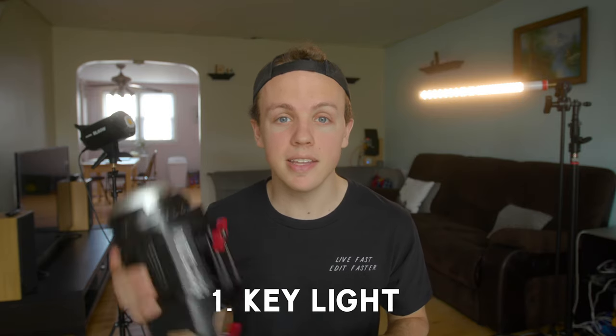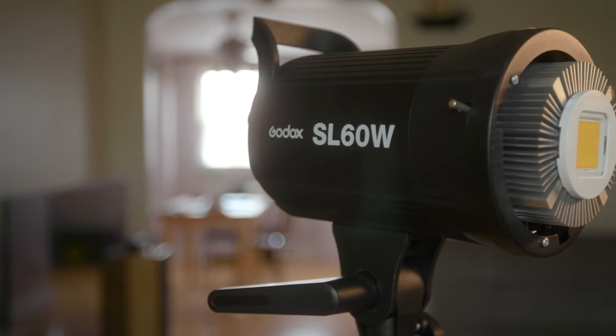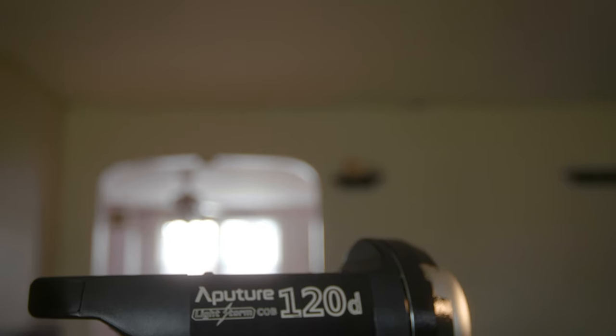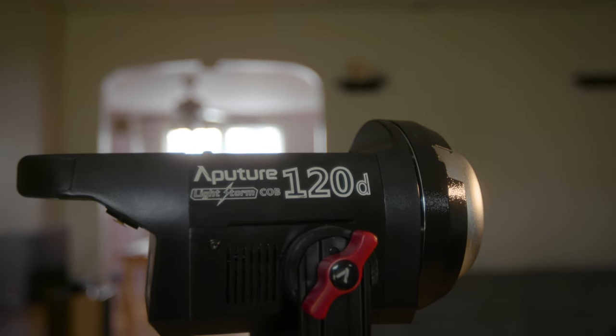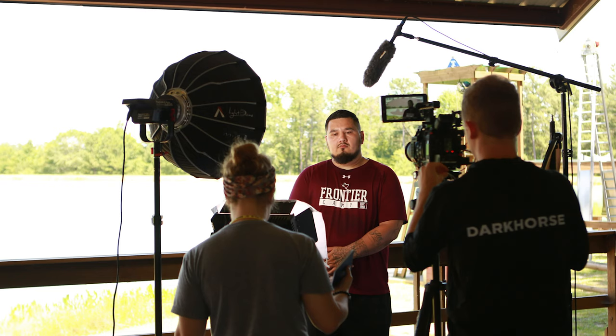The first light I want to talk about is my main light, my key light for most of the interviews that I'm shooting. That's the Aputure 120D, and I also use the Godox SL60. The reason I bring these lights along is that they have a great ratio of output to weight, and they're LED, so they run cool. I don't need to worry about blowing out circuits if I'm plugging into people's houses. There are plenty of videos comparing these two lights and the pros and cons.